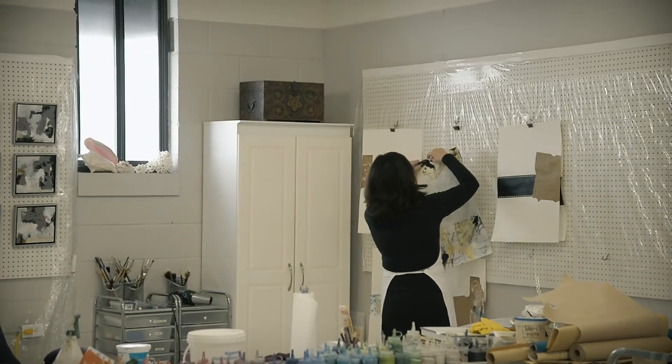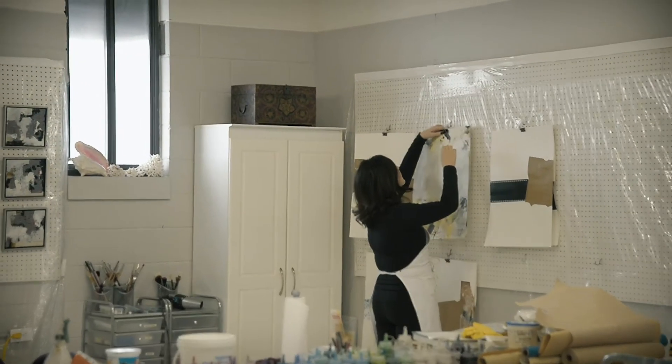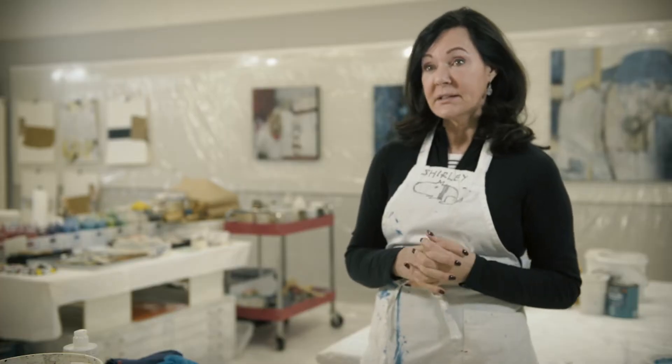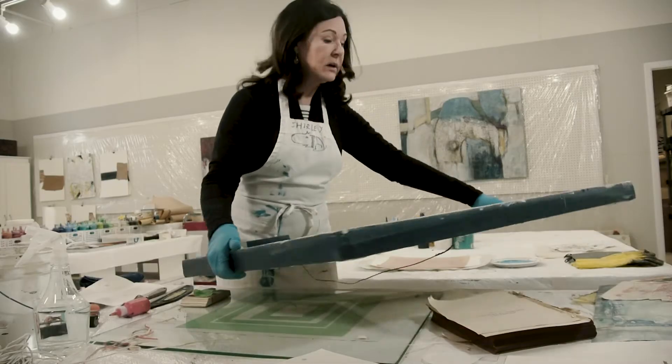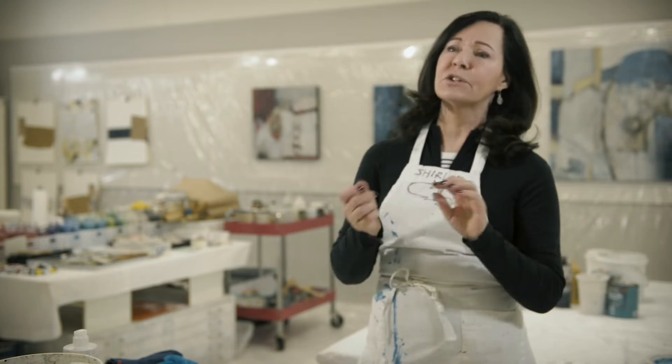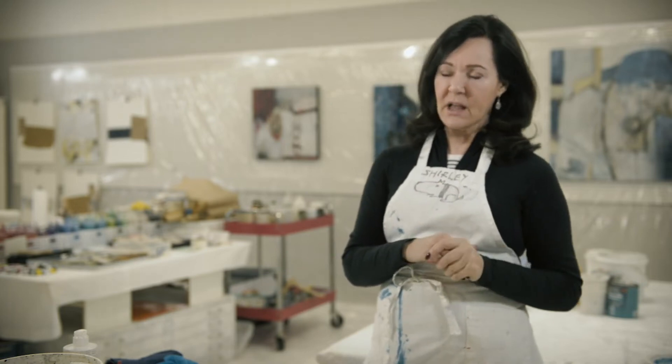I started to get really interested in paper and old vintage books that I was finding at flea markets, embedding them into my canvases, and before doing that I would paint them or transfer paint to the papers themselves.